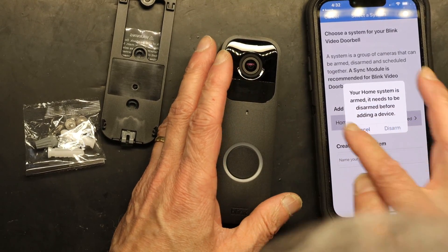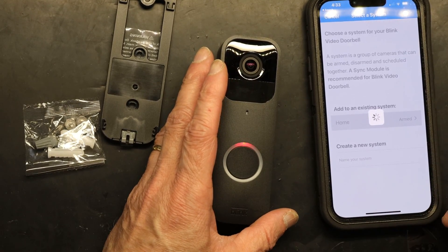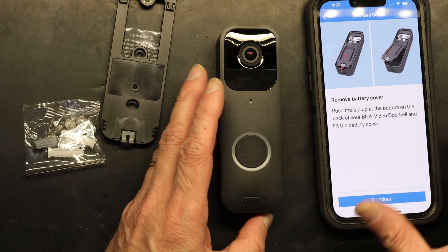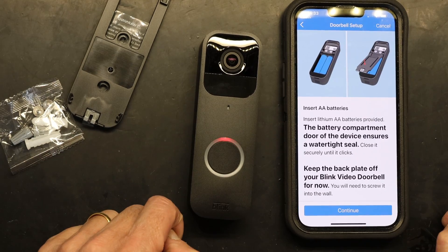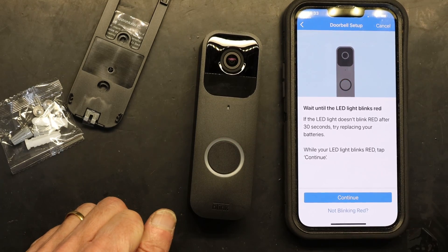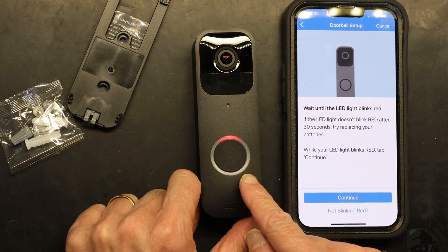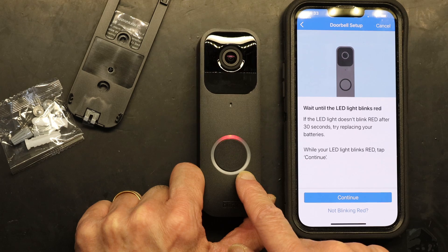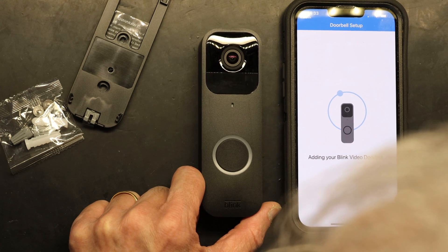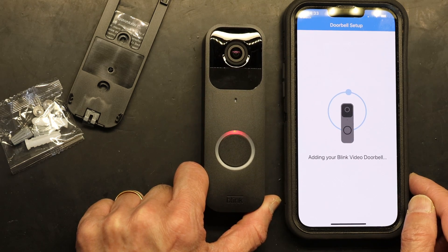You have to disarm your system to add new devices — mine is currently armed so I'm going to disarm it. Every time you add a new device you have to disarm everything else. The app then tells you how to put in the batteries and snap in the back, which we already did. Then it says to wait until the LED blinks red — it's already blinking red — so I just hit Continue.